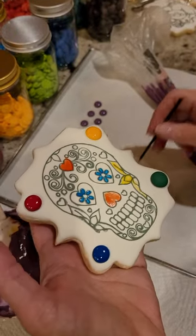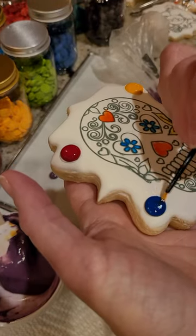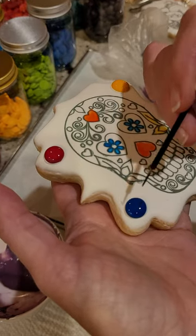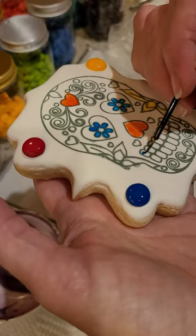Hey there! Today I'm going to go over my paint-your-own color dots. I see a lot of people struggling to figure out the best way to do paint-your-own color, so I have made this little tutorial.